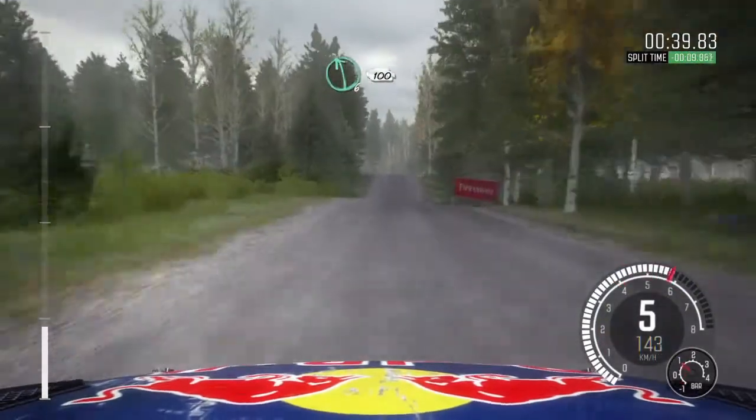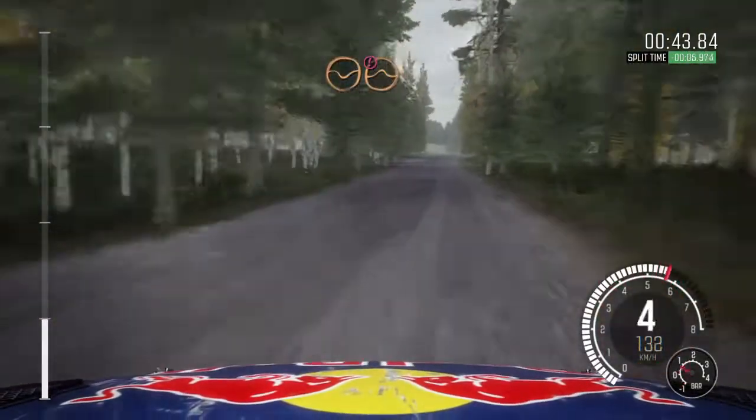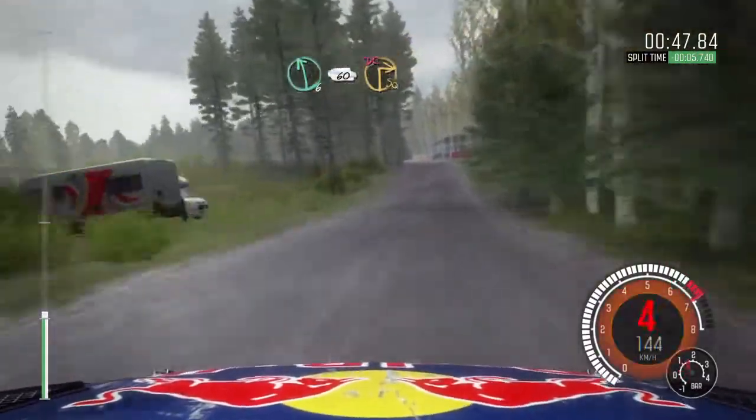Middle over big jump, and left 6, 100, right 6 over crest, 80, through depth, caution, crest jump maybe, left 6, 60, turn square right, don't cut.